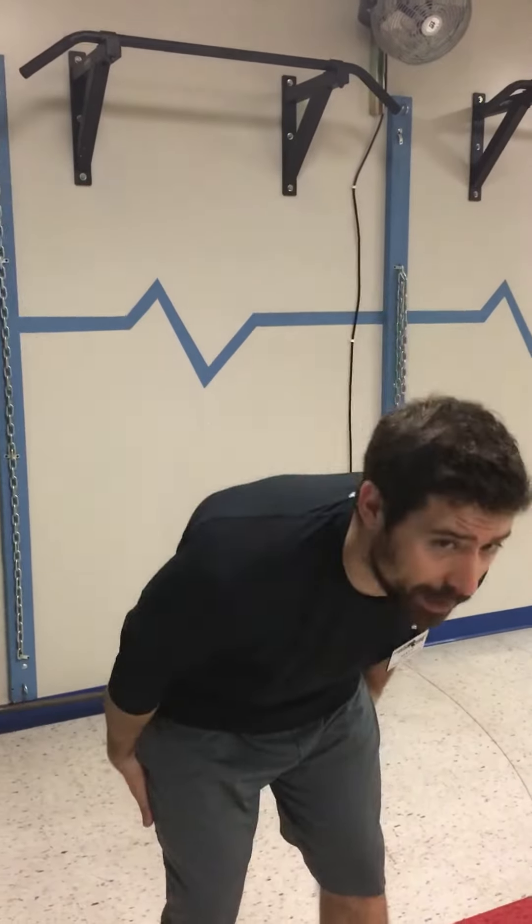Welcome to Matt's monthly exercise. Today we're going to talk about the Romanian deadlift. This is an important exercise because it helps strengthen the backside of the leg muscles as well as our lower back, which is really important for us.